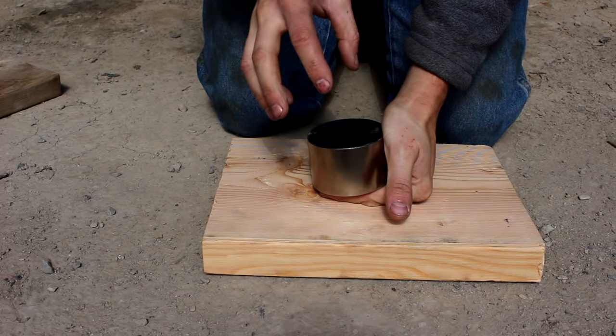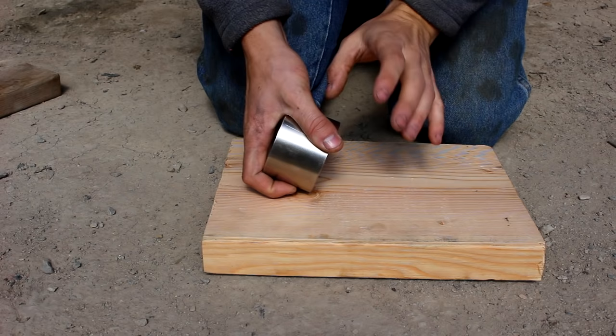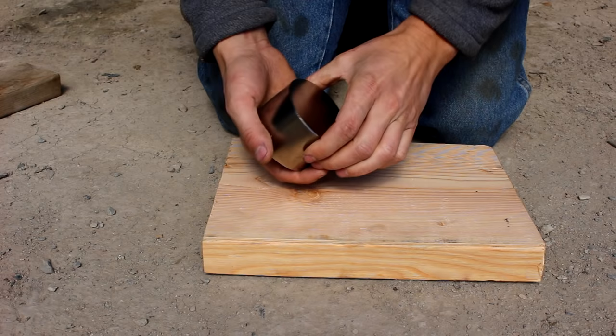Hi everyone, welcome back to Cody's Lab. In my last video on electromagnets, I used a steel pin with a copper wire wrapped around it to demonstrate how liquid nitrogen makes an electromagnet stronger.